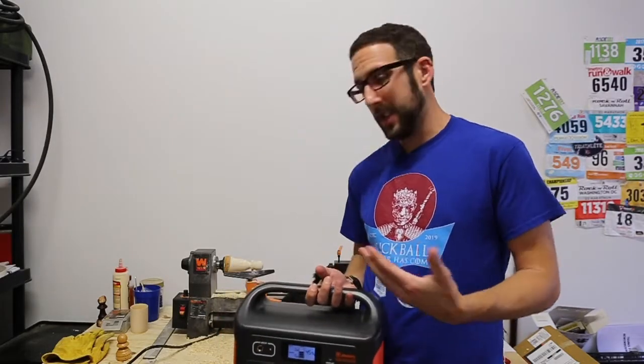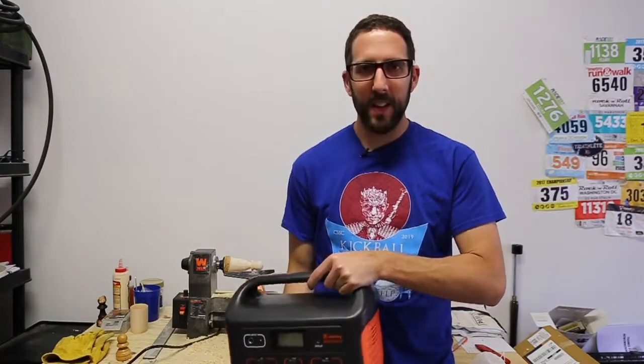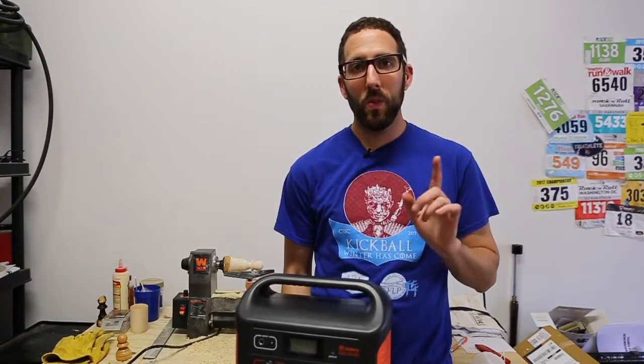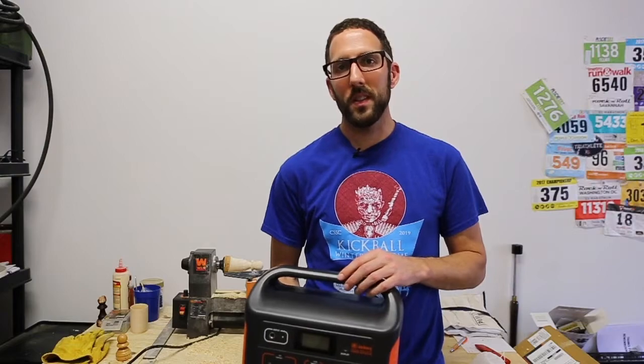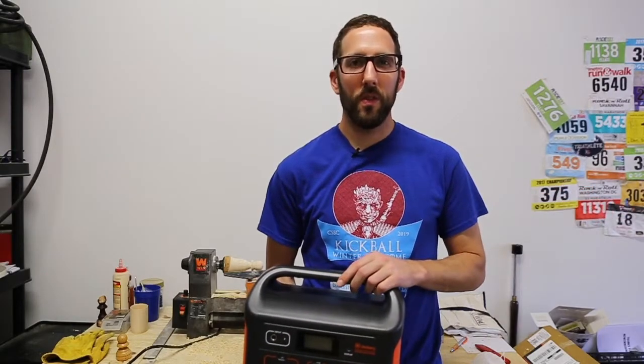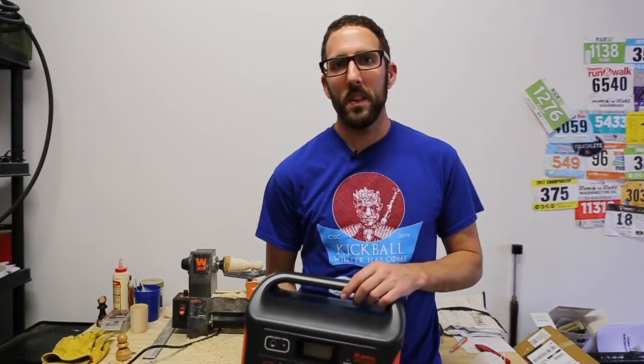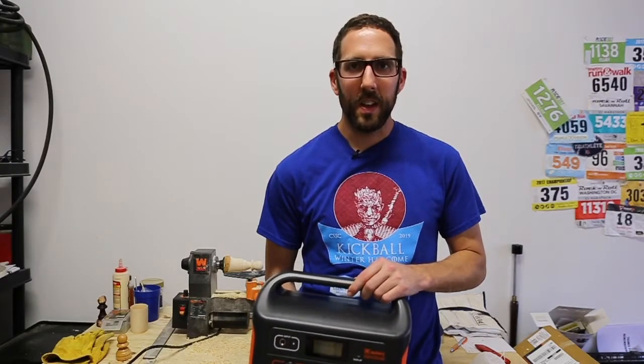Would I — and maybe the chickens — recommend this? Absolutely. On a five-star rating system, I'd give it a perfect five out of five. There is literally only one limitation I found after about a month of use: if a device runs at or under about 10 watts, after six or seven hours it will automatically shut off. You can overcome that by plugging in another device. That's what happened with my low-watt camera in the coop — the chicken sitter just had to press the button and it worked.